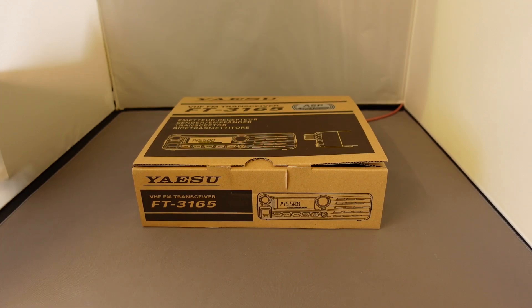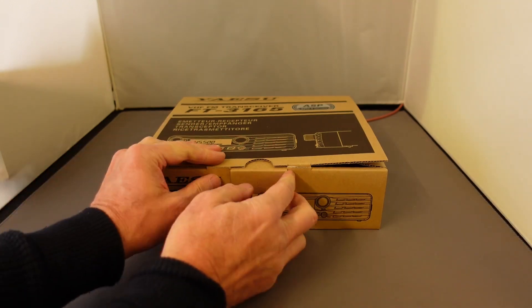Today we're going to look at the new Yaesu Fox Tango 3165. It's a VHF 2-metre mobile radio with a special feature.